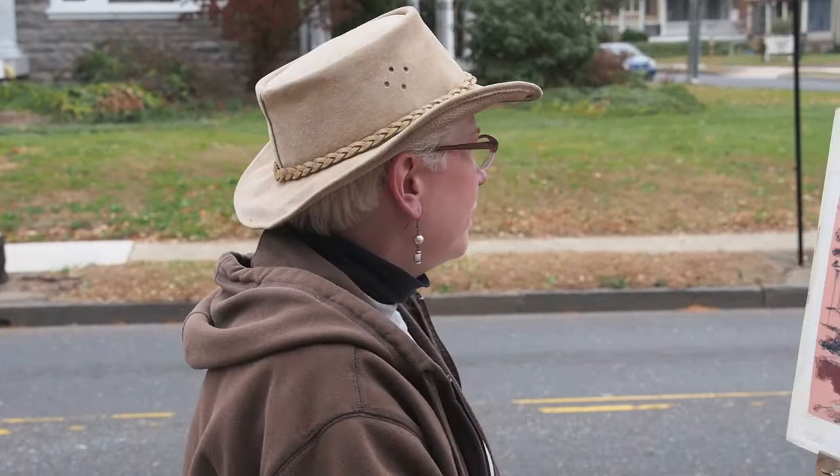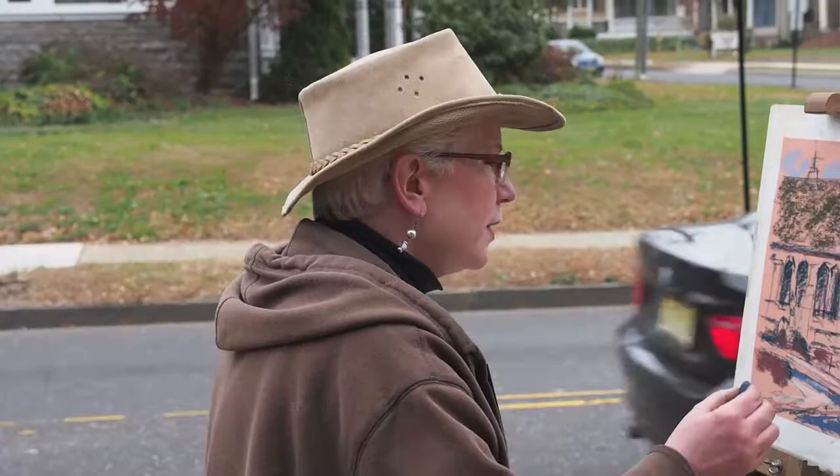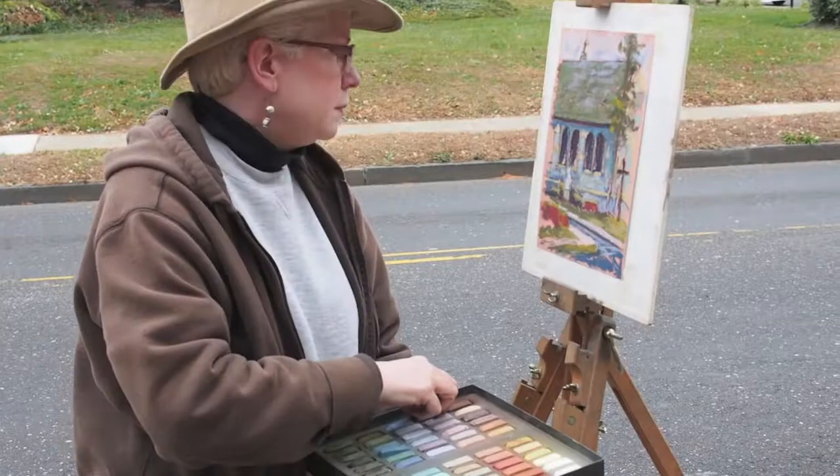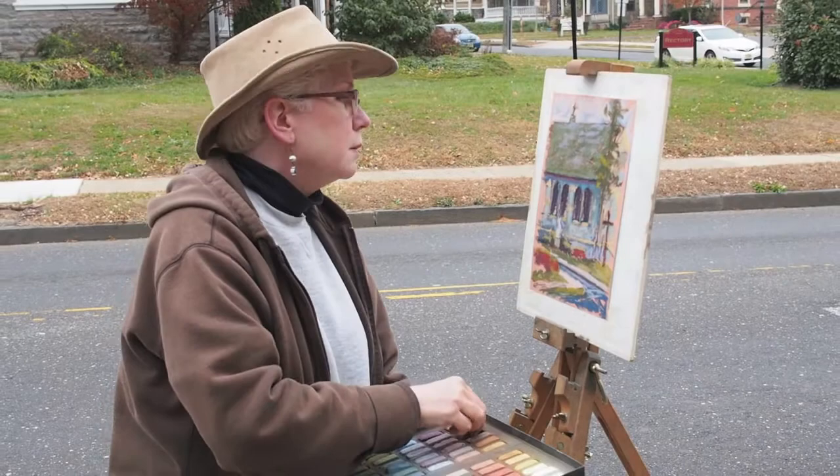You can see the green in it, and I also see kind of a cool blue on this side of it. You can always put light over dark, but you can't put dark over light with pastel — not all the time. It doesn't work as well; it starts to look milky. So I never worry about putting too much dark down first.